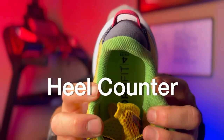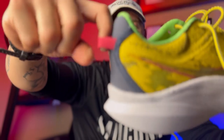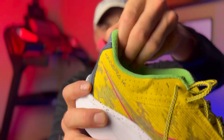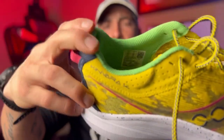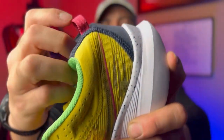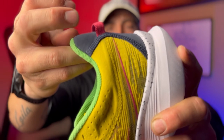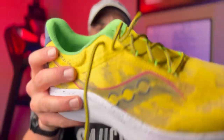Now let's deal with the heel counter. We have a little bit of cushion and a pull tab — a super elastic pull tab. Decent amount of cushion, not much support. So even though in the heel counter it looks like there's cushion, there's not much support. Once I fold it down, you can see that's about where the support stops — about an inch and a half of support in the back. The rest of it is cushioned. It doesn't come all the way up on your Achilles, and there's not that much support. Pretty minimalistic.